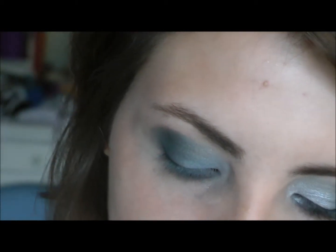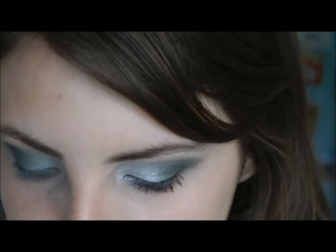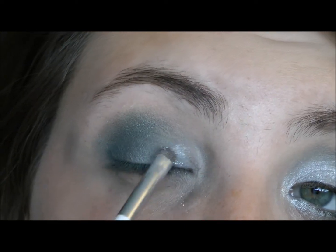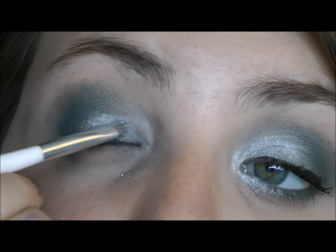Now I'm going to apply the silver. I'm going to take a very small smudge brush and my MAC Surf Baby Pigment Stack in the platinum shade, using it dry as opposed to how I normally use it — wet — because it will just be a lot easier to blend. Just press it on the center and then kind of build it towards the middle.